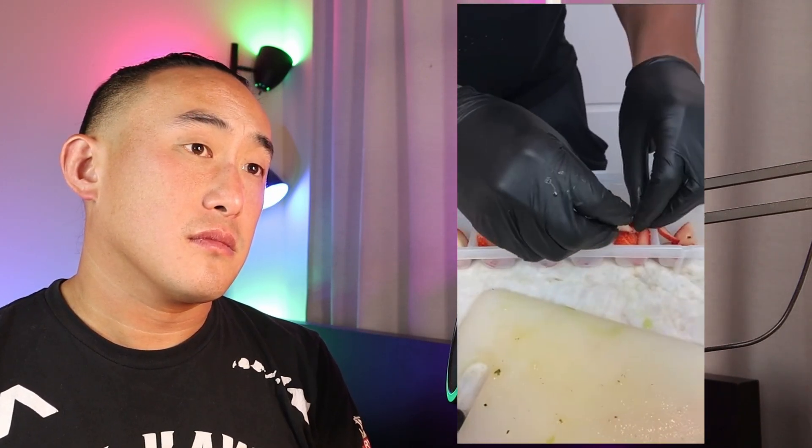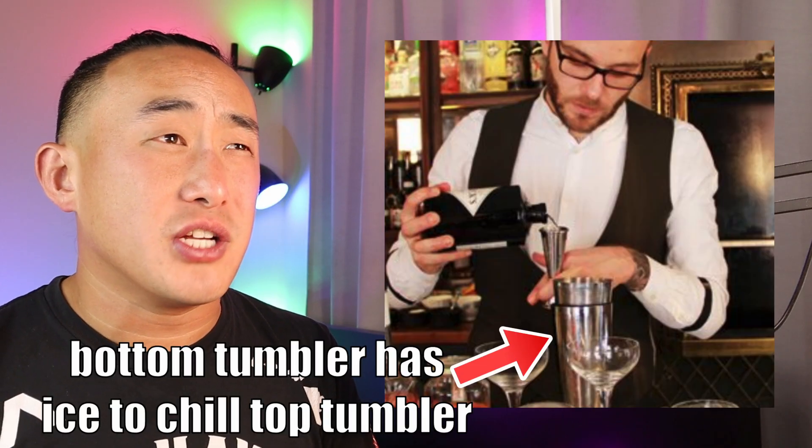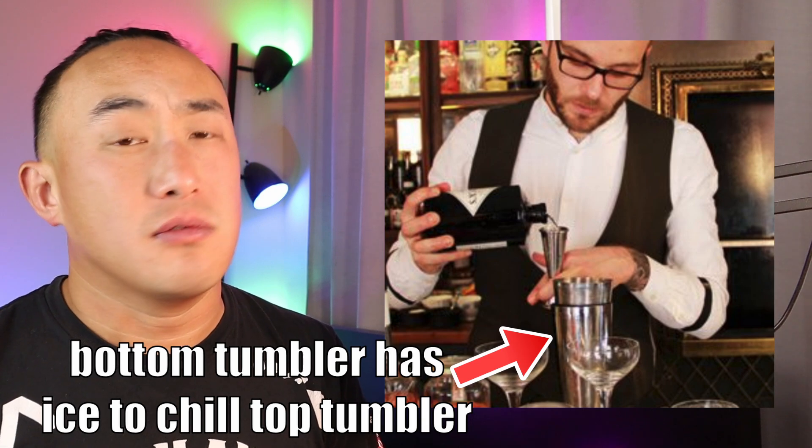I'm glad he's using a cutting board this time, but the blueberries are all over the counter — why isn't he putting them into a bowl? He said strawberries used to have seeds when he was a little boy, but you can clearly see the seeds on these — they're on the outside. He doesn't know the anatomy of a strawberry. Now he's got frozen shaker tins. Metal changes temperature very quickly, so you don't need to pre-freeze them — you can just pre-chill with ice and a little water, then discard the ice.